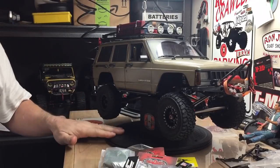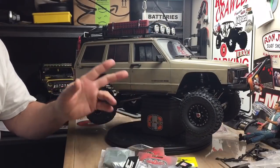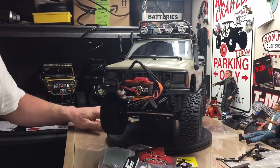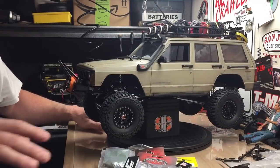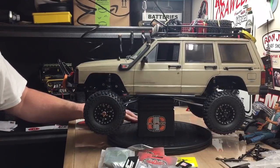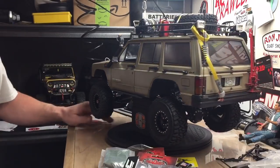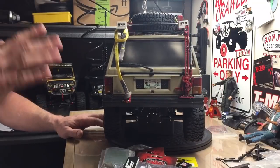I've been messing with this. I finally got the body weathered — the black wash, some Tamiya powders. If you saw my Instagram, you may have seen some of the scale stuff on there, but I got some more scale goodies we're going to put on there after I weather them up. Got my snorkel on, weathered.